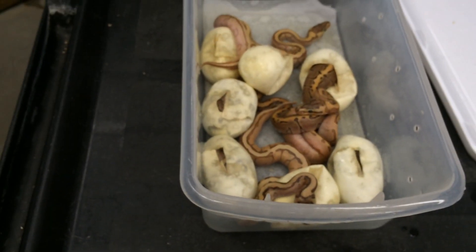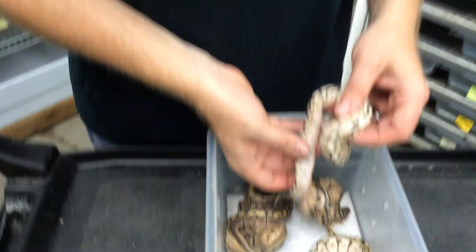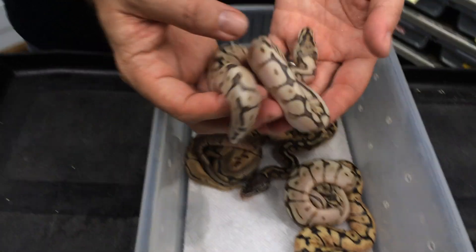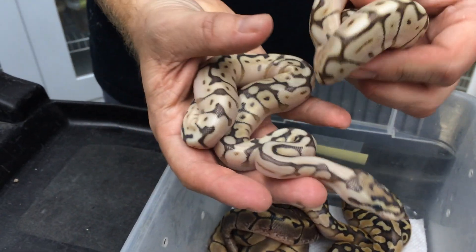I'll check back with that clutch in a couple of days when the rest hatch out. On to some clown stuff. The first one I wanted to show — these are already in shed — is from a Butter Bee Het Clown to Pastel Het Clown breeding. Unfortunately with het-to-het breeding you don't end up with very many of the visual recessives, so there's not much clown in here. Here's a nice Butter Bee Possible Het Clown.